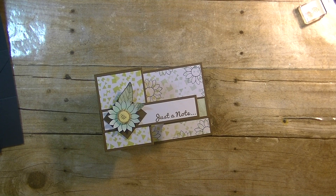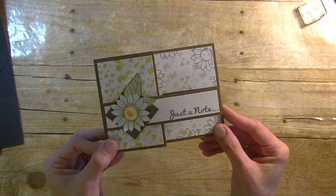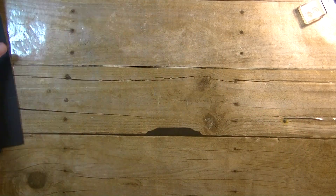Hey guys, it is me Stace and I'm back today with another Whatever Wednesday video. I'm also sharing my design team project for Maymay Made It. Today we were making a double Z fold card. They're on the front and then when you open it, it looks like that — pretty simple to make.